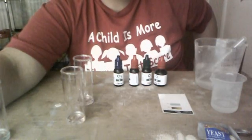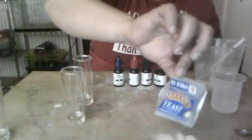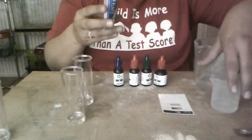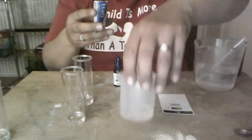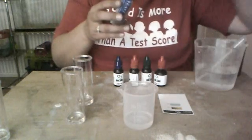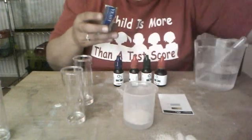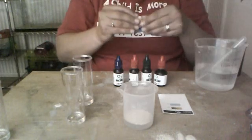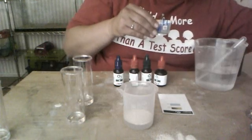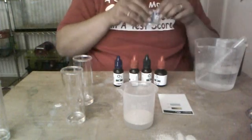In phase two, you're going to make a yeast solution. You can get yeast at the grocery store — it can be expensive, but you can also find it at dollar stores. You need to measure out 20 milliliters of water and a half teaspoon of yeast. You're going to dump the yeast in the water — you don't want the water to be hot, it'll kill the yeast. Yeast is actually alive; it's dormant when it's in the package, but when you add it to water it becomes active. Yeast is a type of fungus and it is found in foods that we eat.